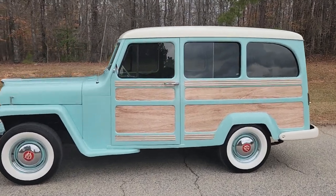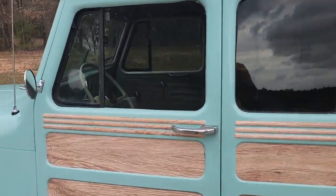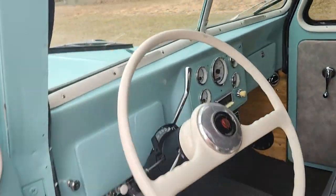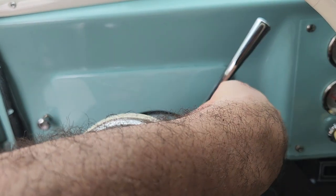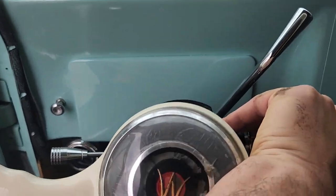It's Eric here with our '55 Willys. I thought I'd do a real quick video on the electronics. Everything's been newly wired. I'll tap the gas pedal once if I need to sometimes.